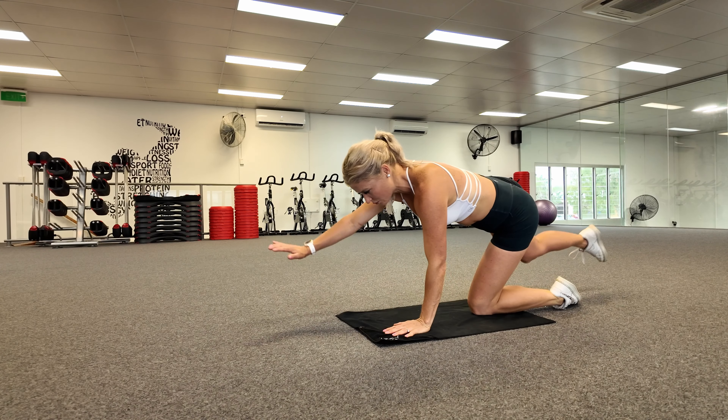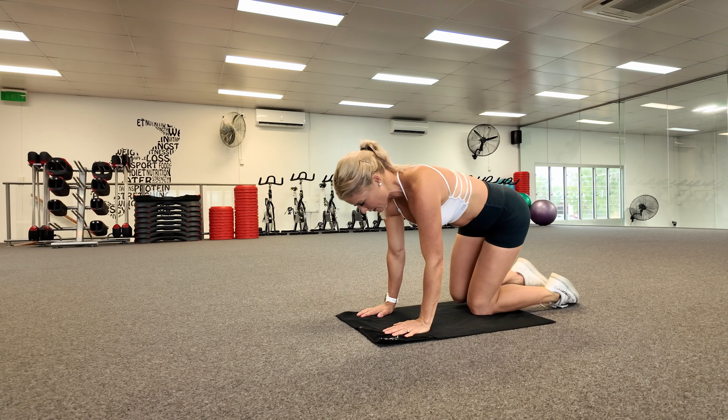And then the other side. Let me show you how bad — it's not actually as bad as I thought.